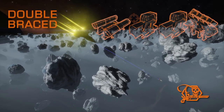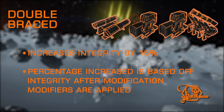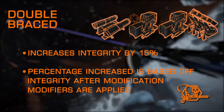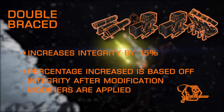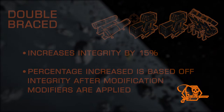We'll start with the Double-Braced experimental. This one is quite simple and merely adds a small percentage increase to integrity. The percent increased is based off the actual integrity after modifications are applied, so you'll get more mileage applying this on top of a sturdy mod, and less results when applied to a lightweight mod. A good choice for hull tanks and ships that overheat frequently to allow maximum module survivability.